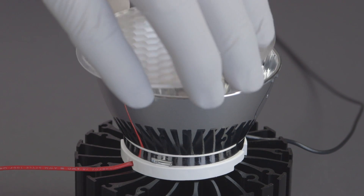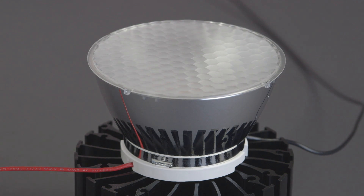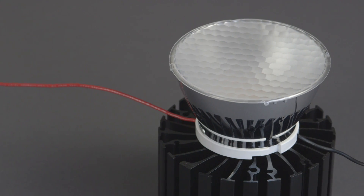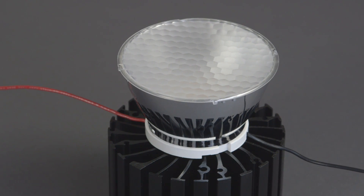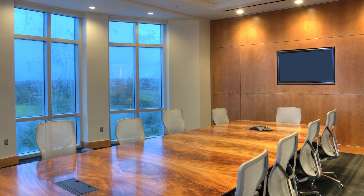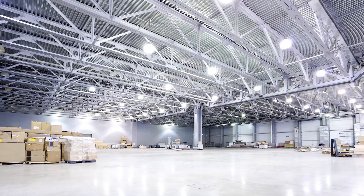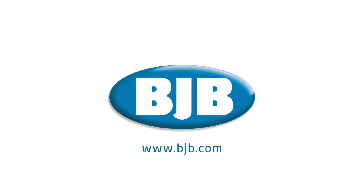BJB reflectors and diffusers, along with components offered from our ecosystem partners, are all compatible options. The Bridgelux arrays and BJB holders are well suited for a wide variety of applications, ranging from commercial, outdoor, industrial, and residential spaces. To learn more, visit BJB.com.